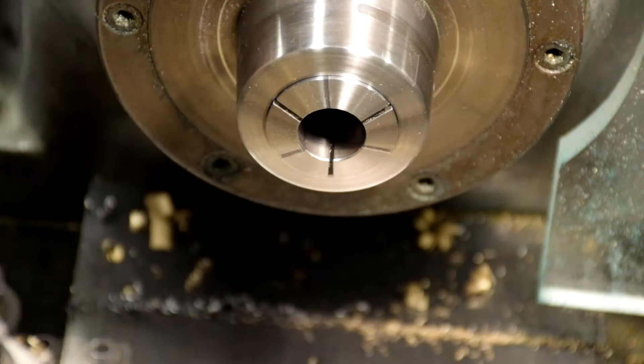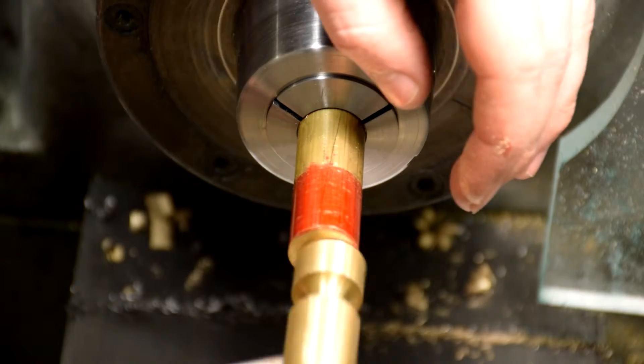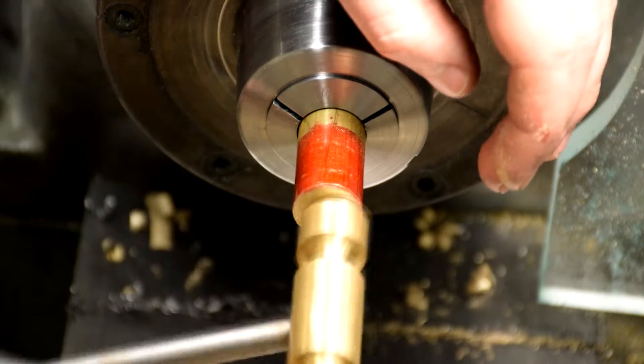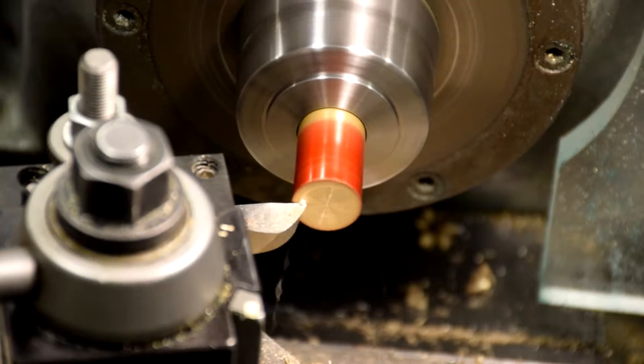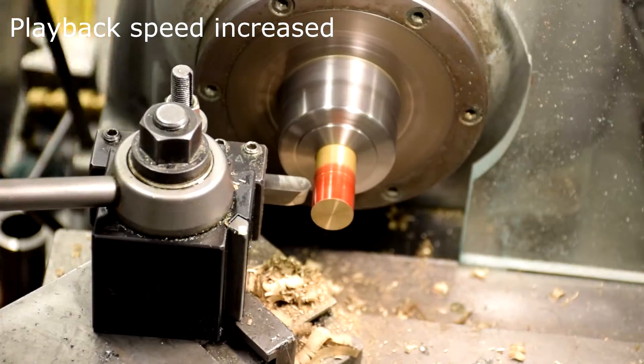Cut a recess to the depth specified in the parts diagram. Flip the brass part around. If it does not fit, make a brass hammer and tap it in. Face the end of the part and cut to size. Cut the second recess.